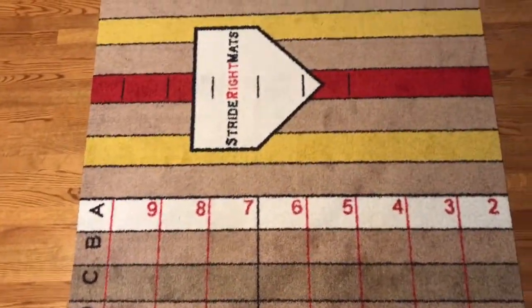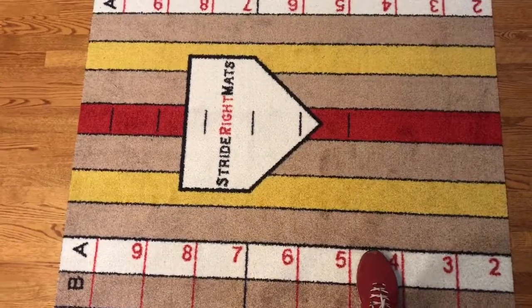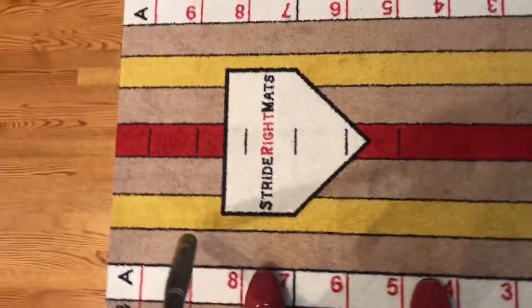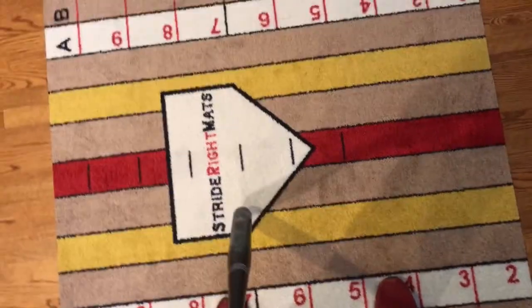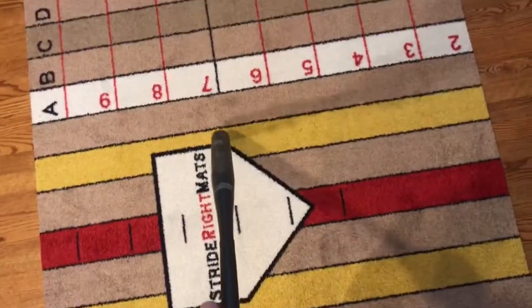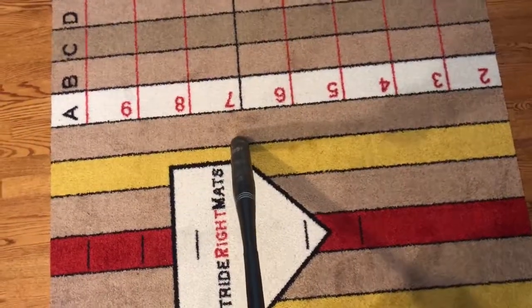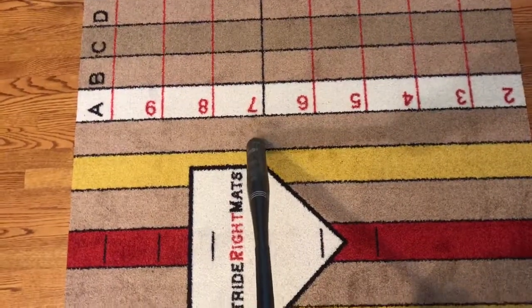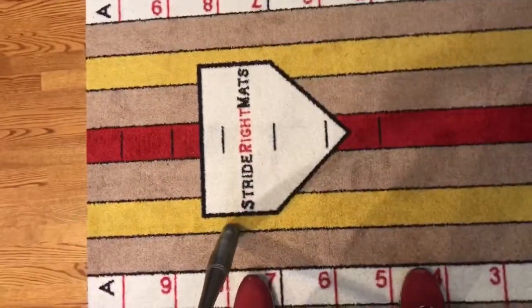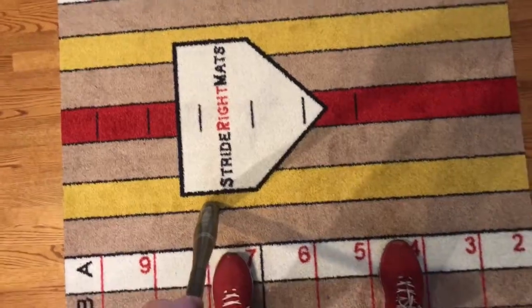I'm going to position my back foot in A4 and my front foot in A7. This puts me in a position where I'm close enough to home plate and I can protect the outside corner. A lot of umps these days are taught to call a pitch a half ball or a ball and a half away a strike, and we as hitters need to protect that. So we're going to get close enough to the plate and put ourselves in a balanced stance.